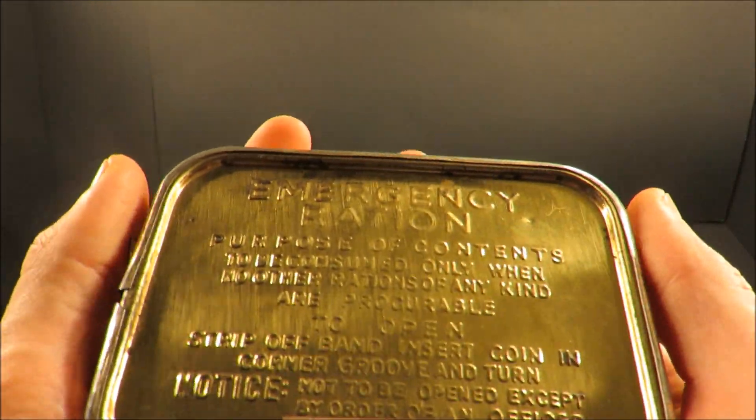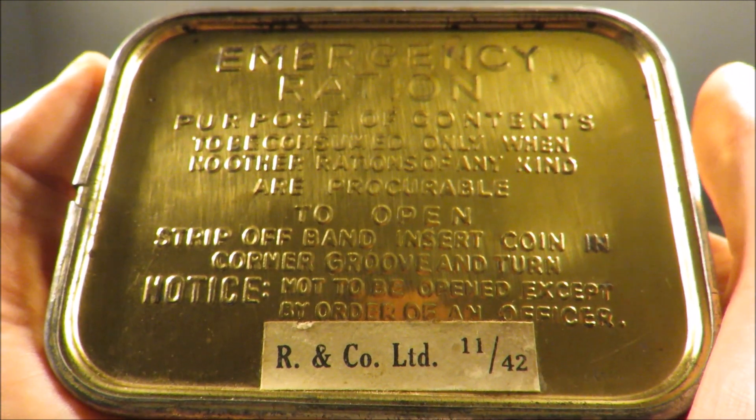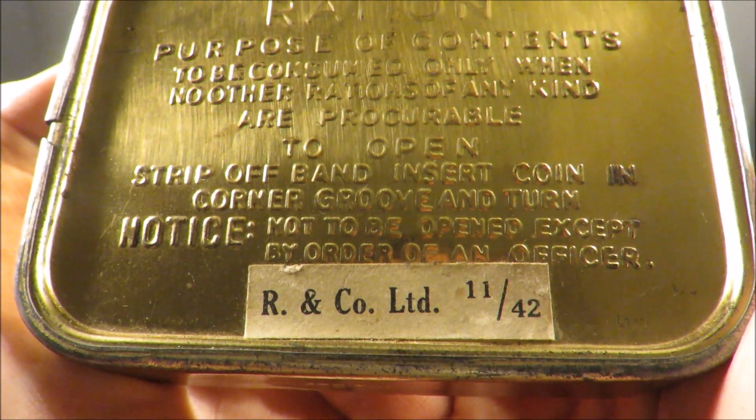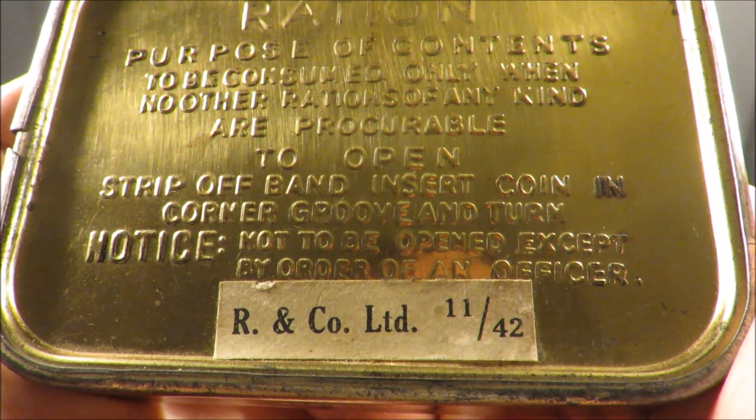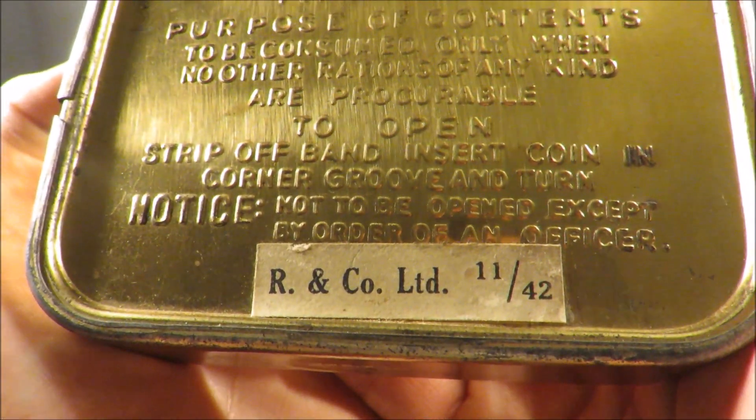It says right on the front: 'Purpose of contents - to be consumed only when no other rations of any kind are procurable.' To open: strip off band, insert coin in corner groove and turn. Notice: not to be opened except by order of an officer.